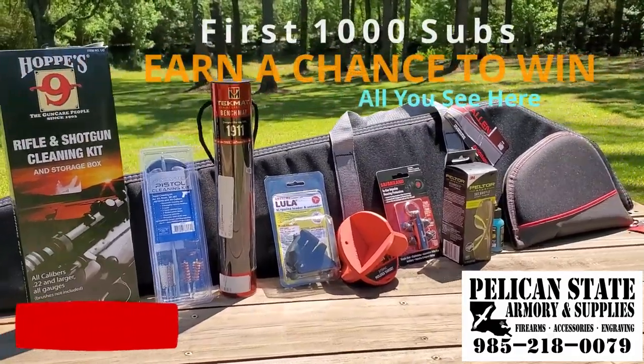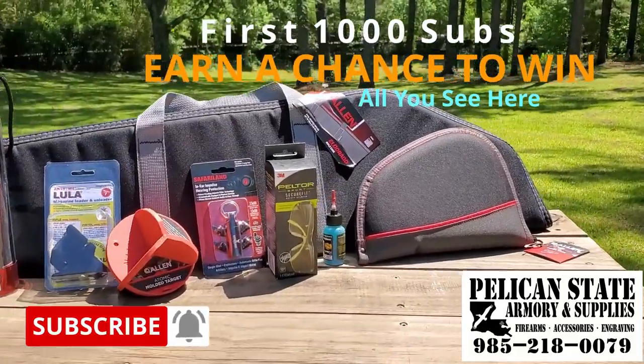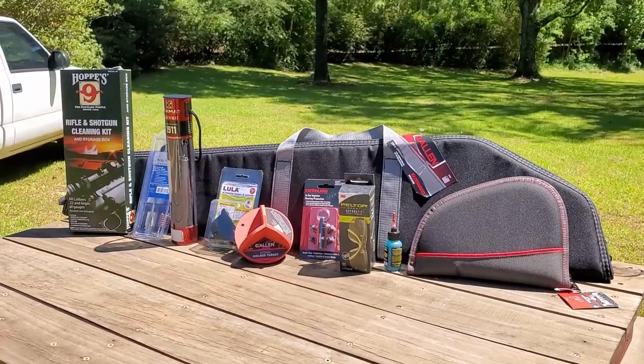Don't forget to subscribe for a chance at our giveaway brought to you in part by Pelican State Omri and Supplies, a proud supporter of this channel. Check out their website in the description below where you can use coupon code TGS2020 to save a bundle.